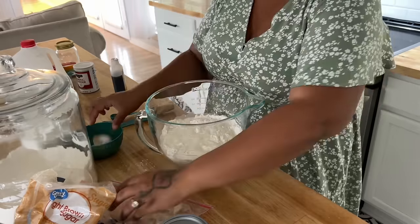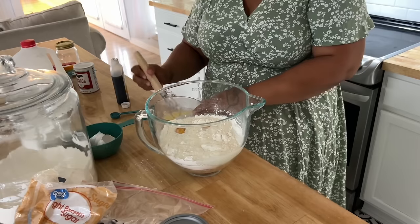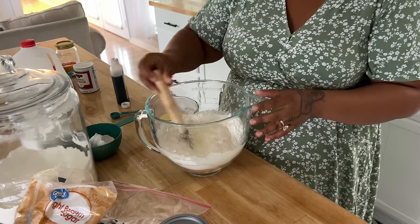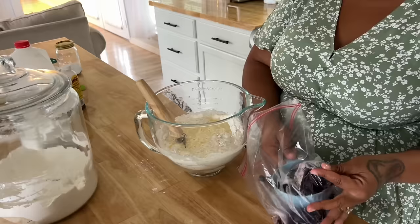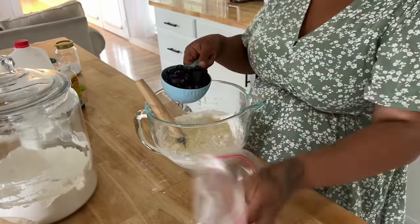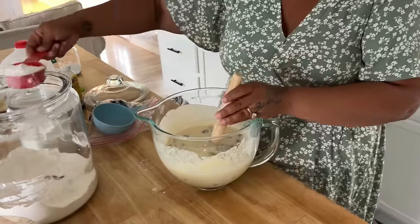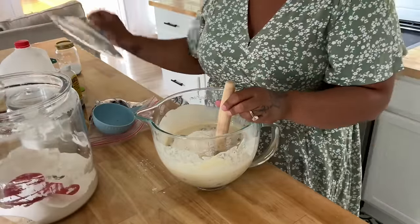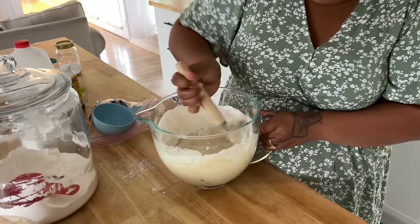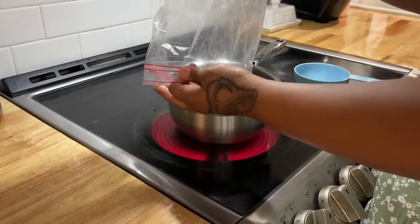This milk was already getting close to its expiration date, and so were these blueberries, so I figured let's make blueberry muffins. I also had to use up these apples because they were going bad — I had to give some to the pig and cut out the bad parts of others. I just mix everything until I see the consistency I think it should be, then I'll use the actual recipe measurements.